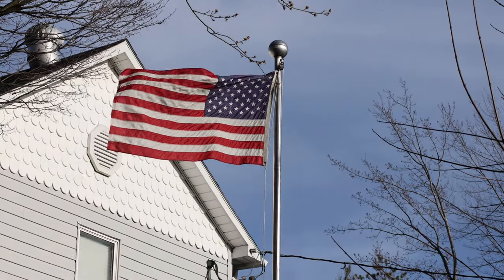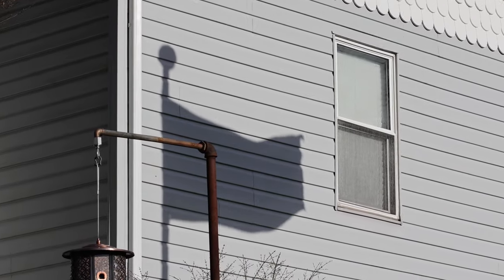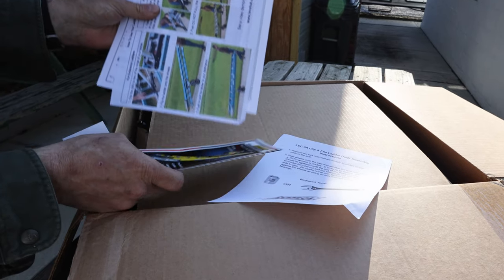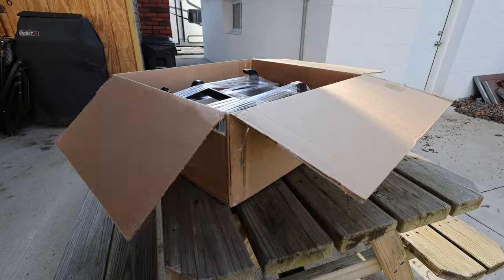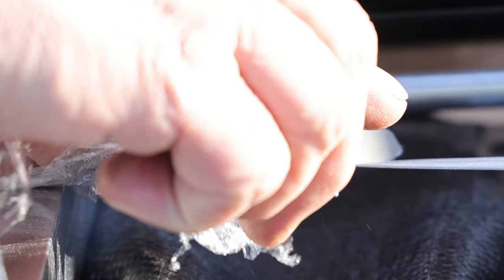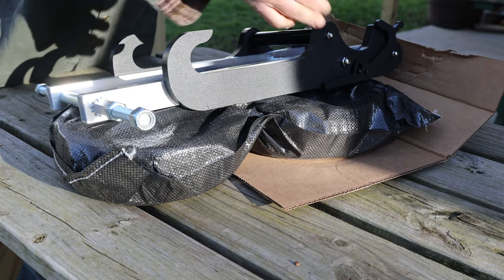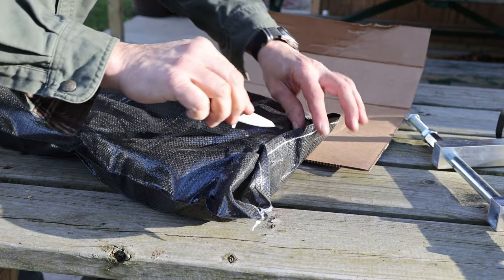I'll be sure to include Amazon links below — by clicking these links it helps this channel improve future content at zero cost to you. Let's see what's in the box. We have some paperwork which includes instructions for how to assemble the ladder dolly as well as the preferred method to attach it to your favorite ladder.